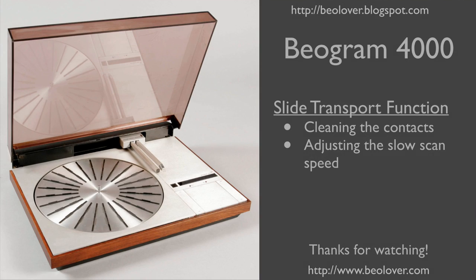Now you know how to bring the slide transport function in a Biogram 4000 up to spec. I hope you enjoyed the video. Thanks for watching!